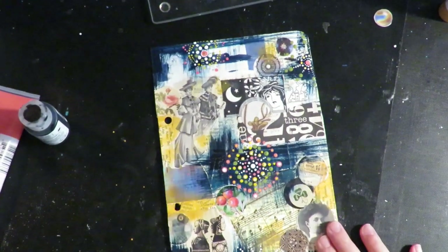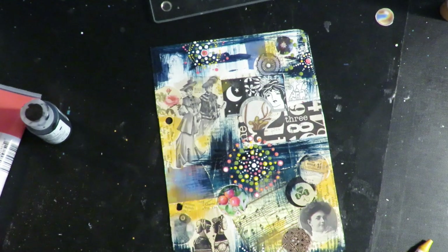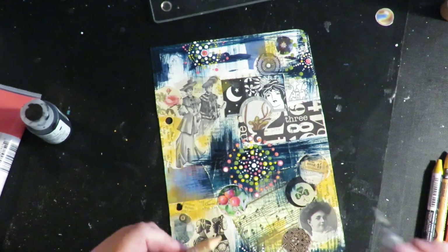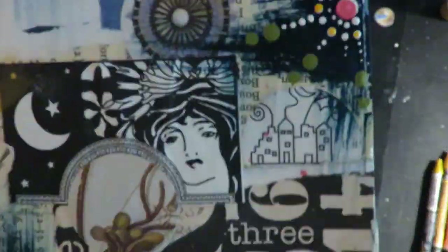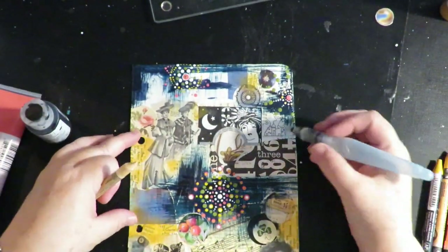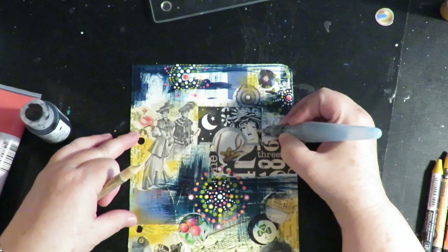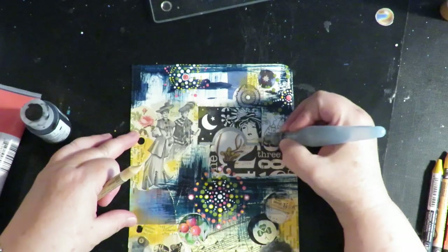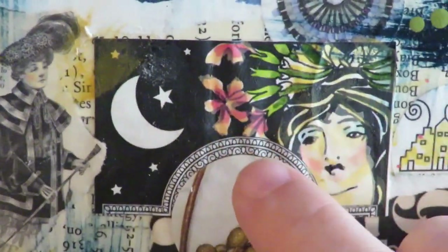Now I'm going to take my Caran d'Ache Neocolor — the ones I always use for faces. I'll put a link below to the faces video where I color faces with Caran d'Ache Neocolor. I'm going to come in where there are faces and add some color because they're kind of plain. I'm going to go in and shade these faces in the manner I normally like. I added some color to the flowers and faces with Neocolor, just tinting them up a little bit.